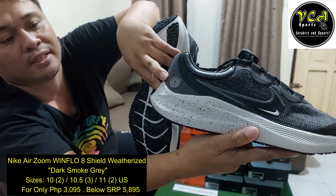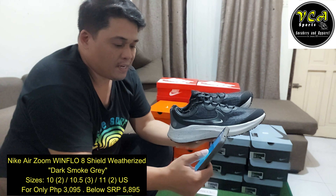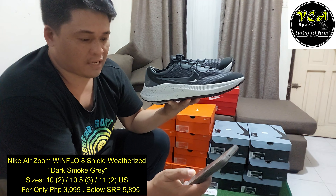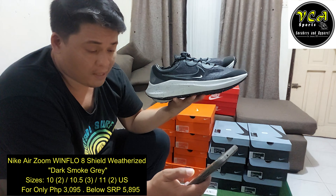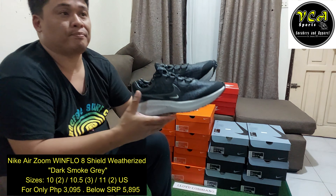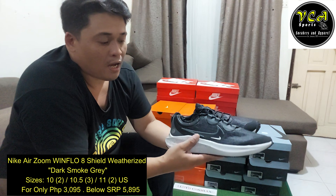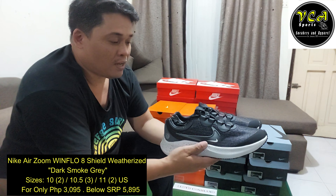Night shield yung nakalagay. Available sizes natin sa Nike Zoom Windflow Black weather shield — dalawang size 10, tatlong 10.5, at saka dalawang 11. So ayun, sa mga gustong mag-cap nitong mga shoes na nandito, message nyo lang ako dun sa Facebook page ko, yung VCA Sports. Huwag nyo pong kalimutang mag-subscribe din sa YouTube channel ko ato ni Byte TV.